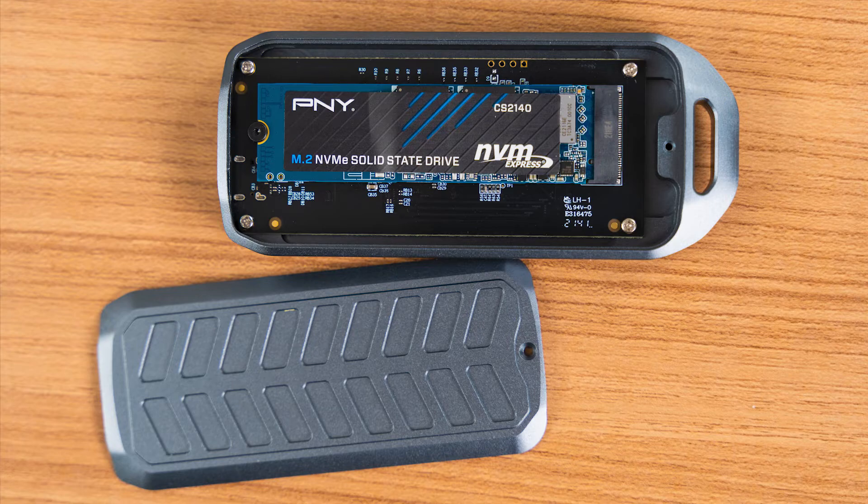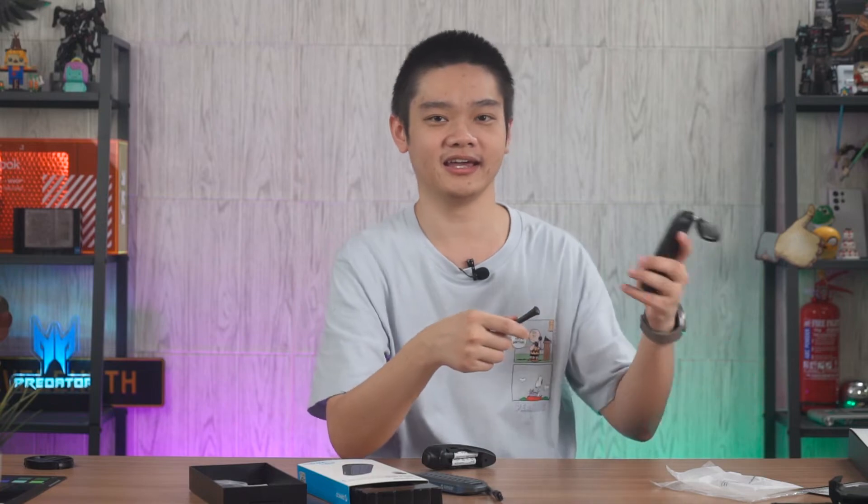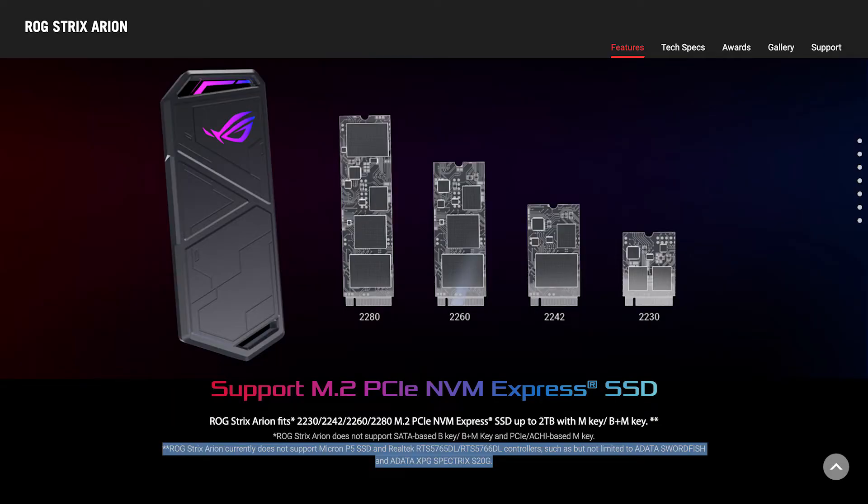Ultimately, whether you want to build your own SSD or buy a pre-made one is entirely up to you. You can essentially save some money if you build your own SSD. If you don't need the fastest SSD available, I'll leave some information in the description below, as there are quite a lot of factors depending on how you want to use your SSD. Just keep in mind some compatibility issues with the enclosure and the SSD you put inside. For example, the ROG Arion I have here does not support certain SSDs with certain Realtek controllers. Some manufacturers will list compatibility on their website like ROG did, but some may not — so do your own research.